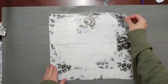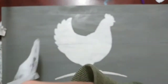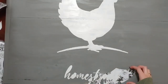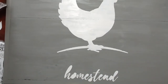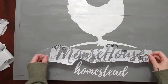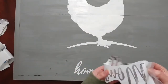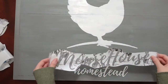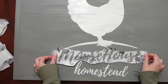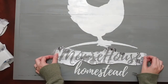And the great reveal — there's our chicken, and the first word — well, the last word, but the first word I put on there. After I removed all of the stencil and it was all nice and dry, I could go back and fit the stencil back on top to line it up with the chicken and the word 'homestead,' being very careful not to overlap any of the words I already have on the noodle board.